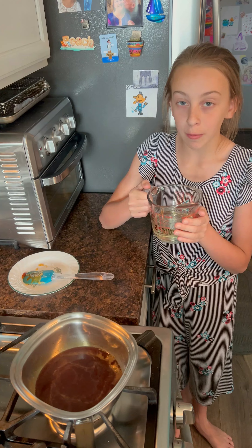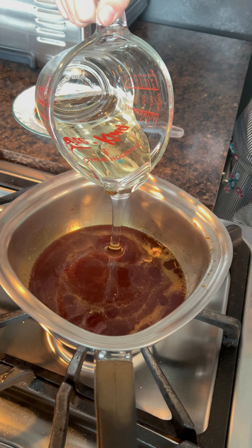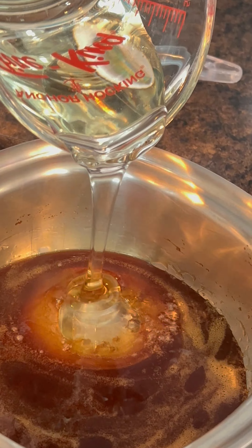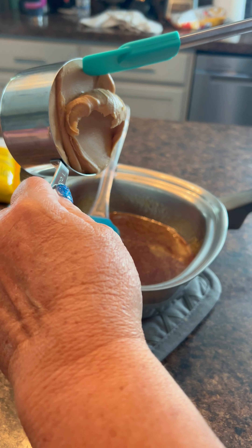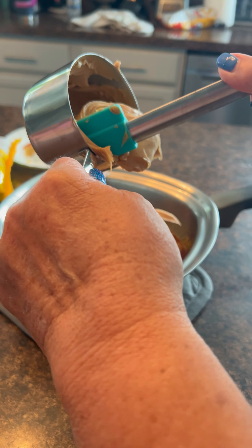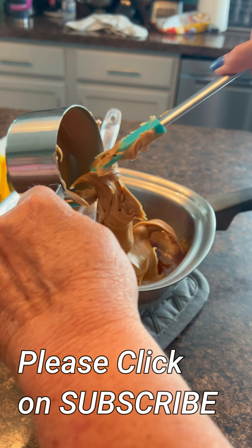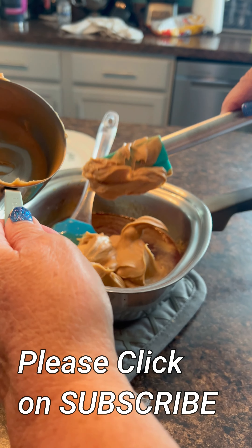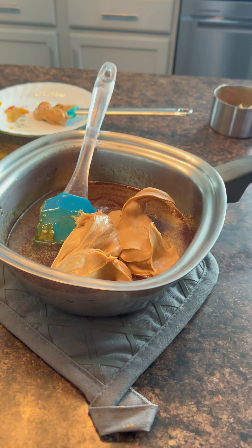I'm pouring in one cup of light corn syrup. Now we're pouring one cup of creamy peanut butter into the corn syrup and sugar mixture. This will take a few minutes, but we're going to stir it until it's nice and smooth.